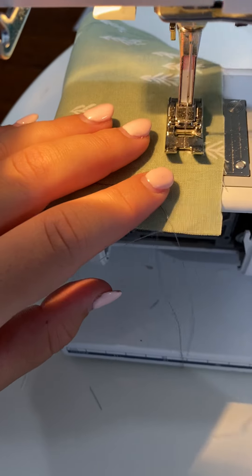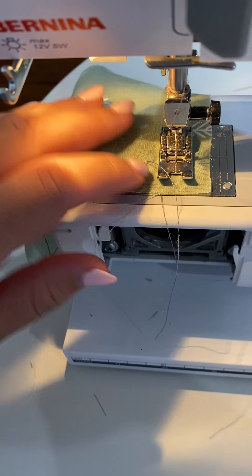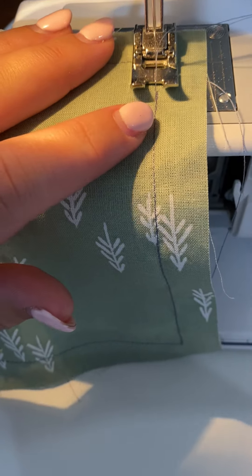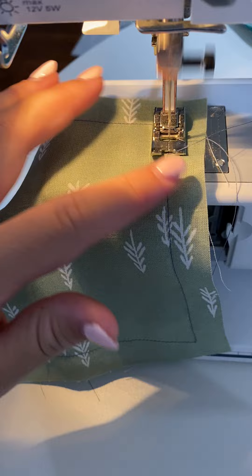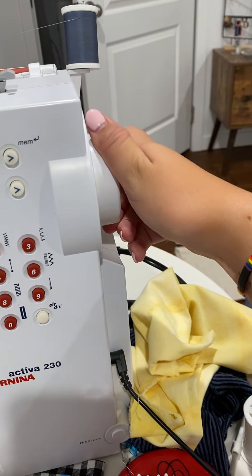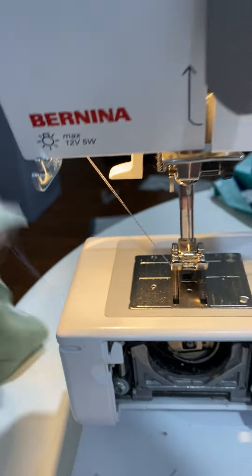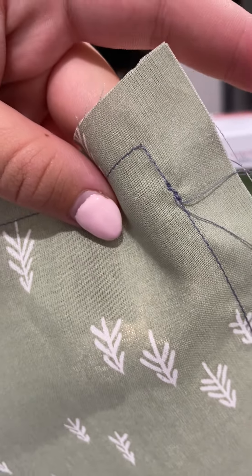Keep sewing until the edge meets that line, then move it over and keep sewing. Remember to back stitch once you get there and keep sewing. Then lift your needle by turning your hand wheel towards you, take out your fabric, and you have your first square. Look how sharp those corners are — that's why you need the needle to be in the down position.